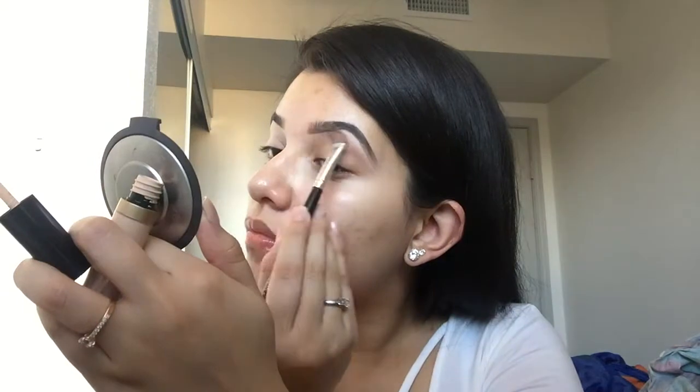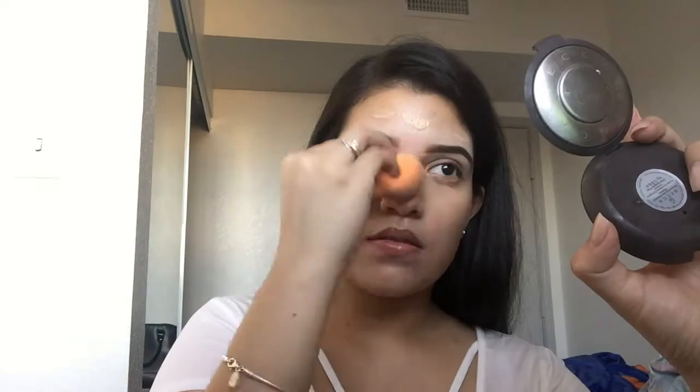And the same thing on the other eyebrow. Now using the Make Up For Ever Ultra HD foundation. Now I'm going to blend — this is more of a medium to full coverage. I'm pretty sure you could just build it up, but I've never tried it.